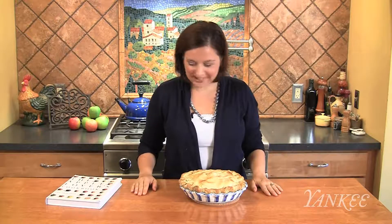Hi, I'm Amy Traverso, Lifestyle Editor at Yankee Magazine. Today I'm going to be making one of my favorite recipes, which is Blue Ribbon Deep Dish Apple Pie. This is my favorite apple pie, and it comes from my book, The Apple Lover's Cookbook.